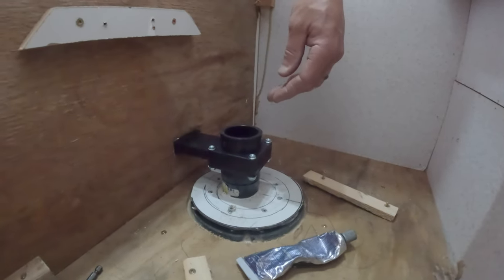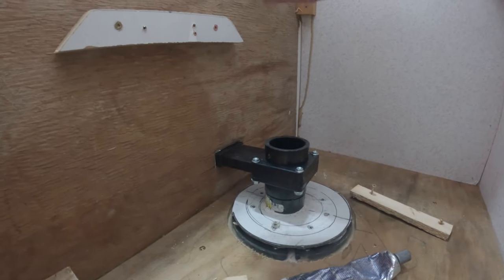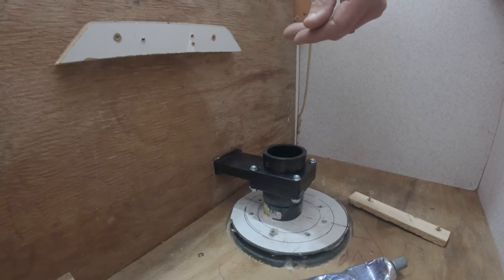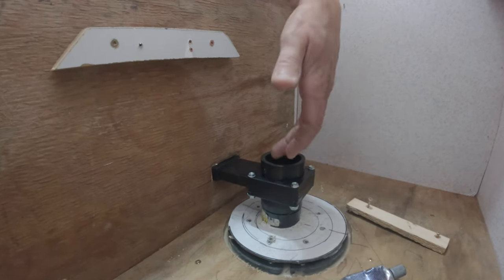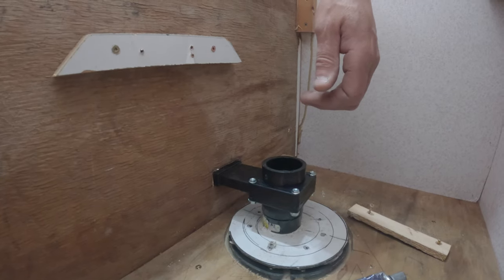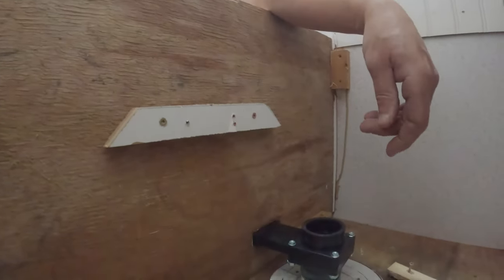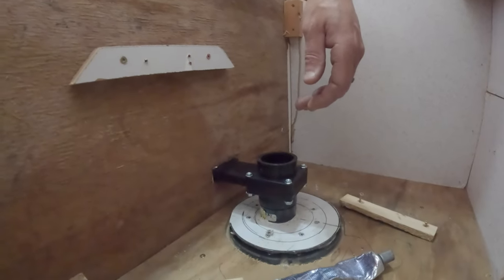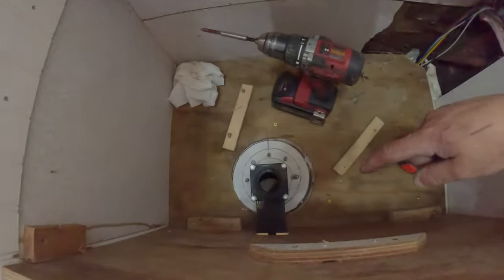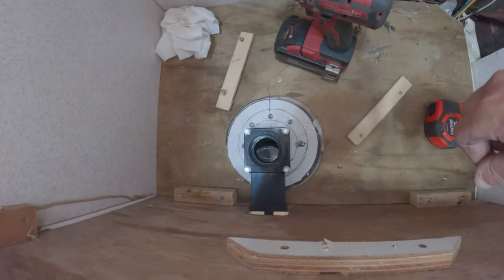The reason I put the valve way down low is that it would have been easier to put it up here, but I thought if I ever forgot to open the valve while going to the bathroom, there wouldn't be a spill in here — hopefully the pipe would hold the volume rather than having the valve at the top and getting some overflow. So just in case, I put it as low as I possibly could.